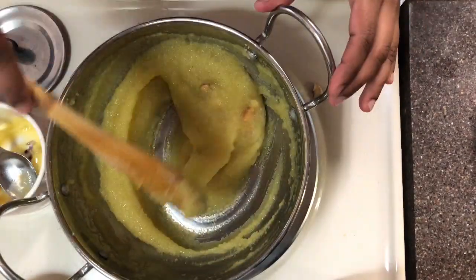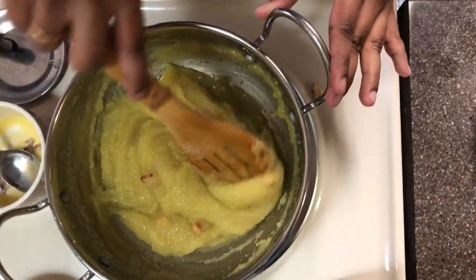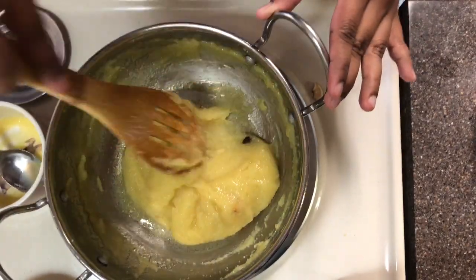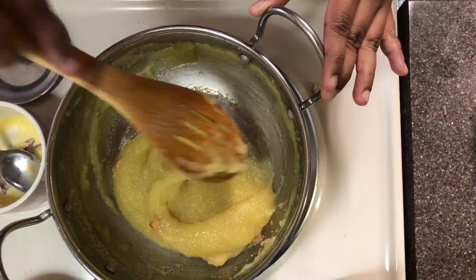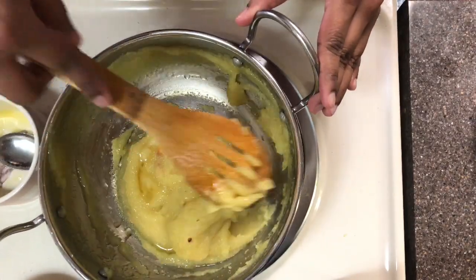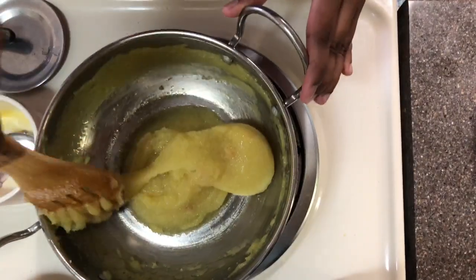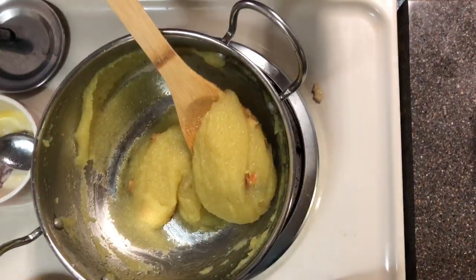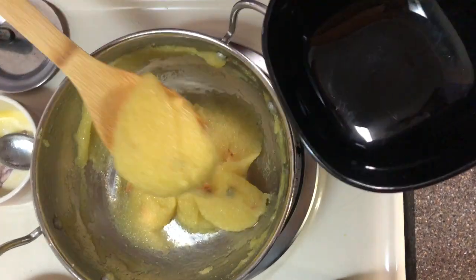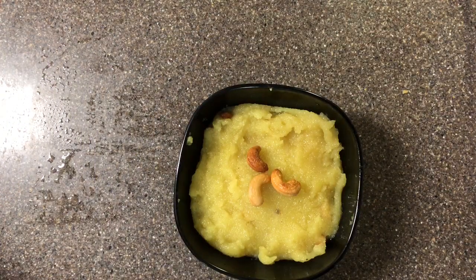Once it's cooled down it comes to a nice consistency. For suji kesari, always add a lot of ghee — you can see it doesn't stick to the pan. Add one last spoon of ghee and give it one last stir so it doesn't stick to the bottom. It's time to transfer our suji kesari to a bowl. Please do try this recipe and share it with your friends and family. We'll meet you in the next video. Bye-bye.